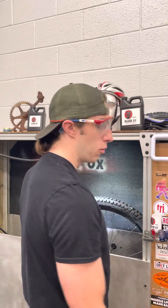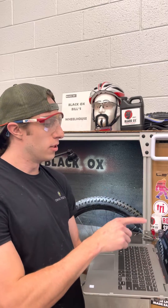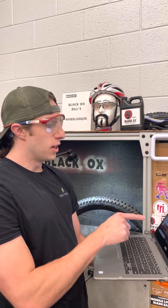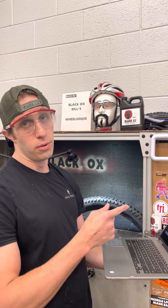Considering one of our competitors boasts about their race sealant that says it plugged holes made by a six millimeter diameter screwdriver with minimal fuss, only losing five PSI from the starting pressure of 30. Well, we just did 12 millimeters with one loss. They're boasting six millimeters with five loss of PSI. Pretty, pretty, pretty tough stuff.